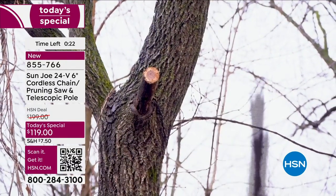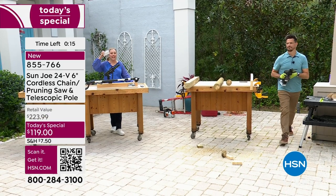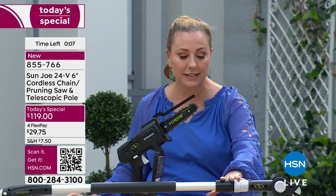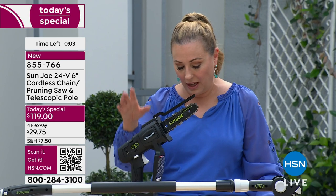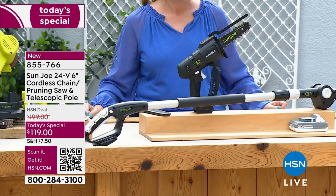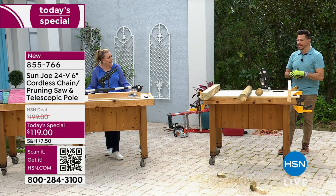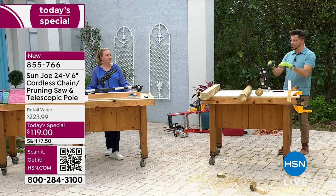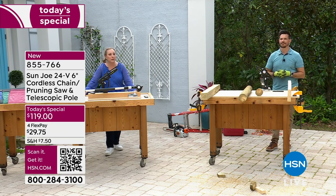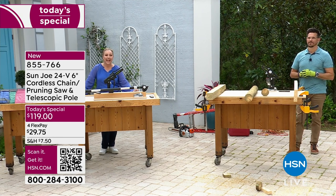Item number 855766 from Sun Joe — the 24-volt cordless chainsaw and pole pruning saw with the included 24-volt battery. This is a today's special saving you $80, and it's the only planned Sun Joe today's special for 2024. It's truly a two-in-one tool: handheld chainsaw plus telescopic pole saw. Bobby will be back at 9 p.m. tonight.